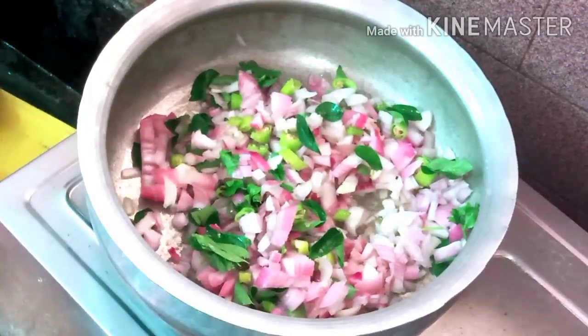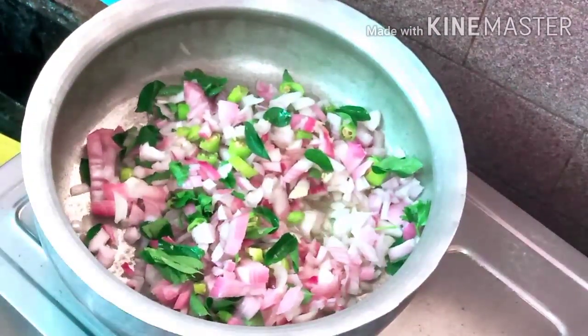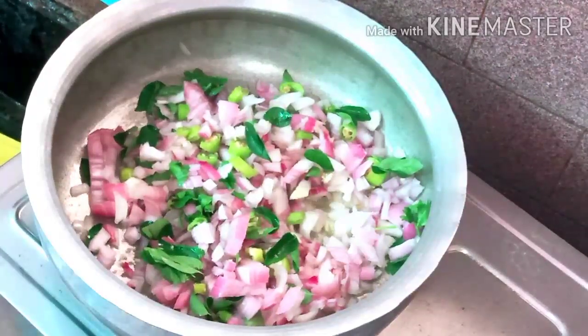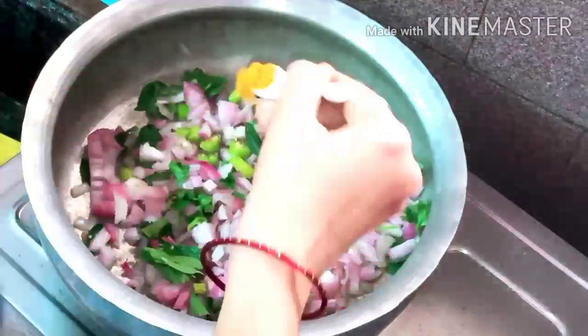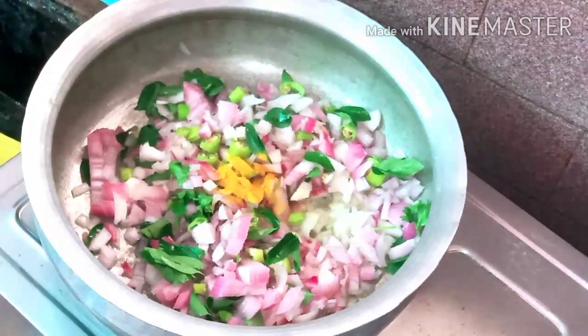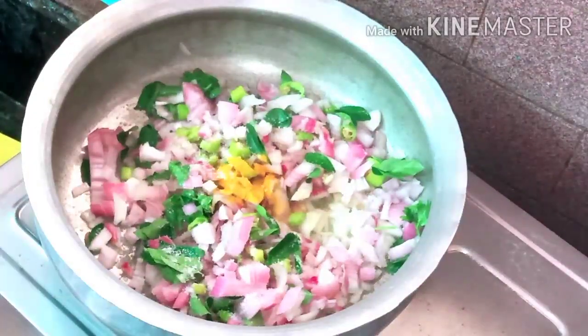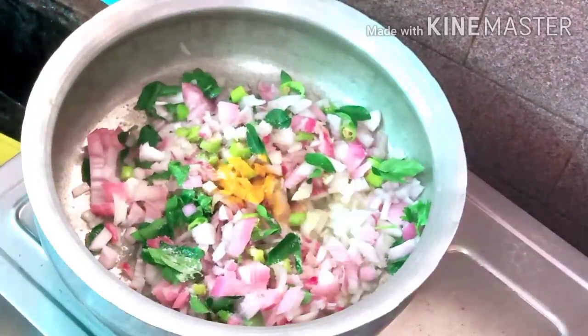This is a recipe. You can cook the gravy as well. I am using this recipe here. You can add salt, and I will add salt to the wheat so the gravy will be ready.